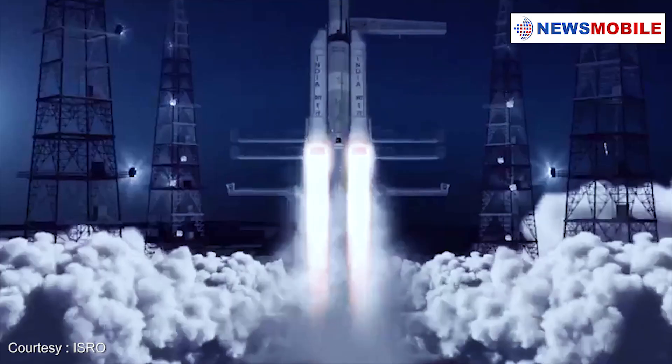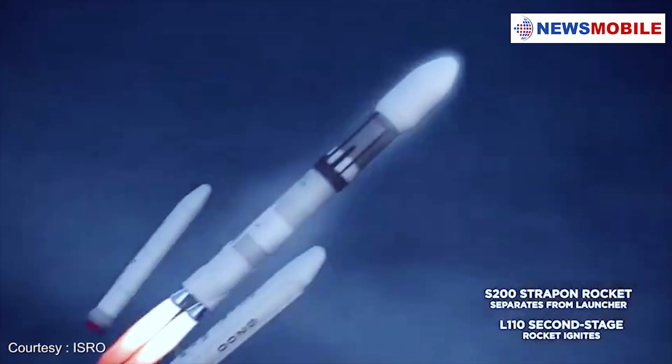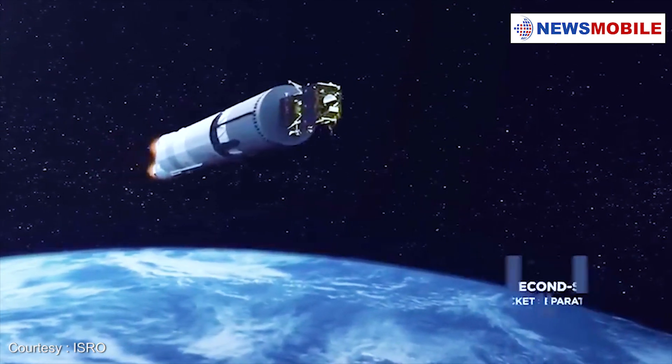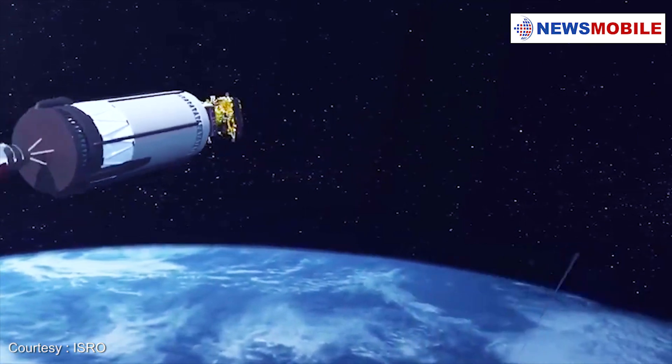Thank you for joining us. We are all geared up for Chandrayaan 2.